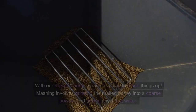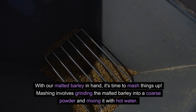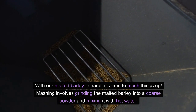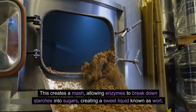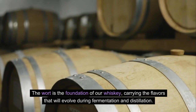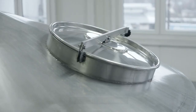Chapter 2: Mashing. With our malted barley in hand, it's time to mash things up. Mashing involves grinding the malted barley into a coarse powder and mixing it with hot water. This creates a mash, allowing enzymes to break down starches into sugars, creating a sweet liquid known as wort. The wort is the foundation of our whiskey, carrying the flavors that will evolve during fermentation and distillation.